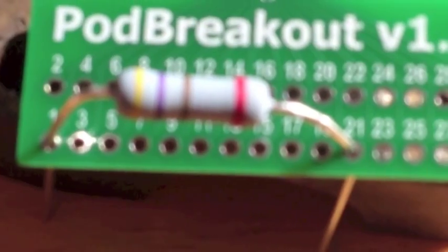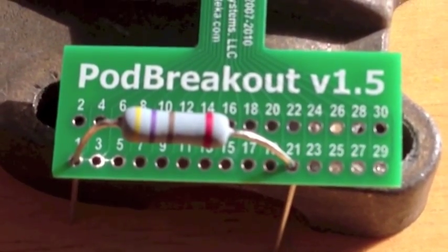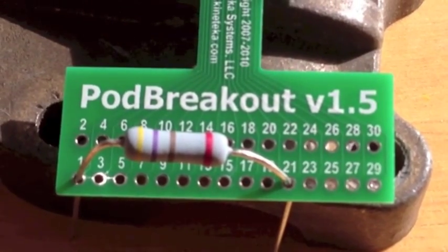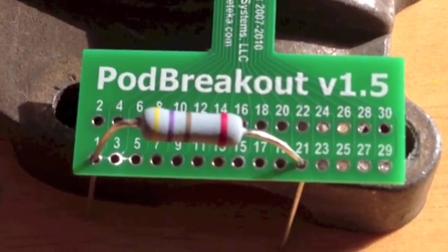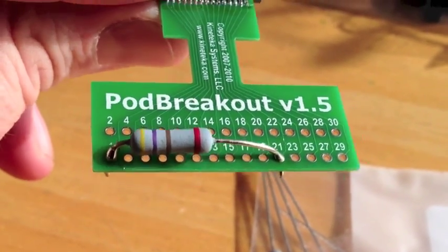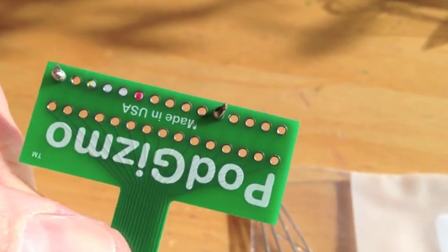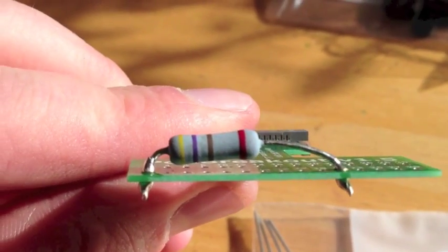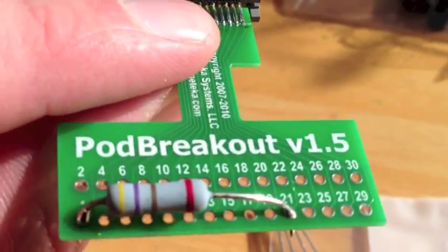First thing I'm going to do: solder pin 1 to pin 21. There we are. It's probably the worst soldering job you've ever seen, but hopefully it's functional.